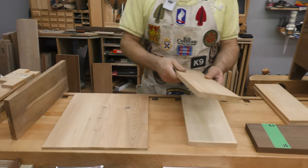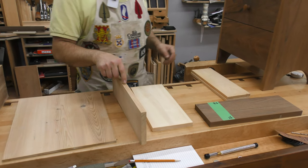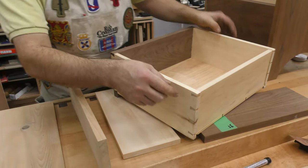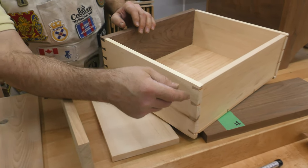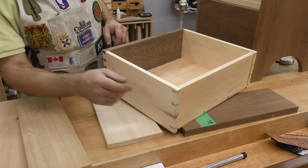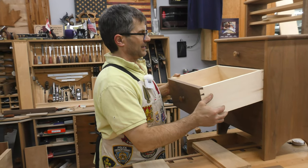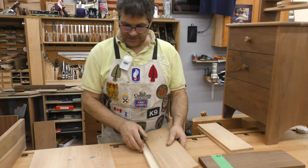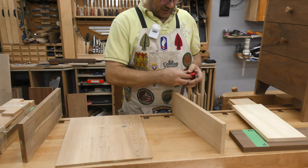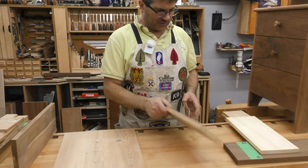The back is typically going to be made out of the same wood as the sides. I like to keep my back a little bit thicker than the sides because the thicker the back is, the more surface area you have and the stronger the joint will be. I also like to have that elongated pin that stretches out the dovetail — it looks better, though that's certainly just a personal preference. The back in this case is going to come in at about five-eighths of an inch.